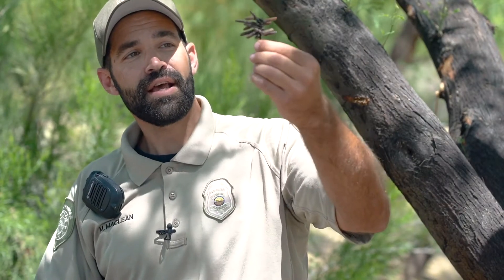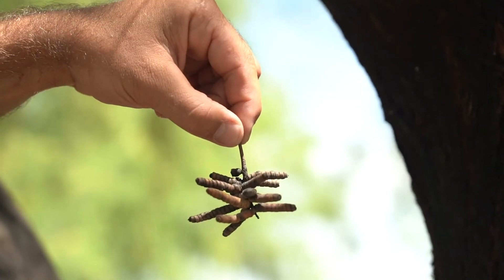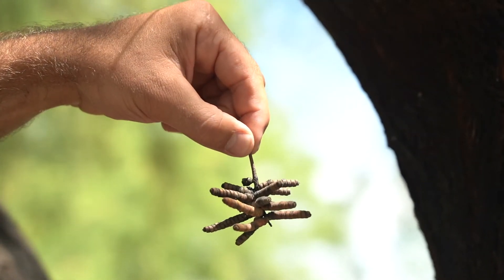This is a screw bean pod. It looks really funky — kind of like worms — but it's actually a pod. It's kind of black because it's older.